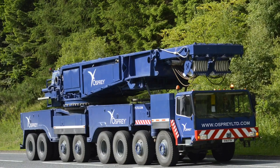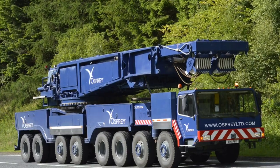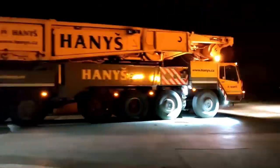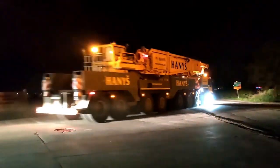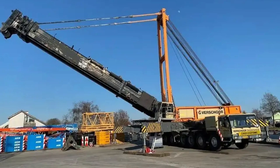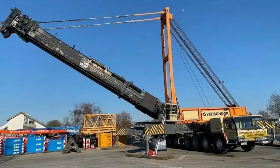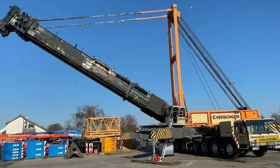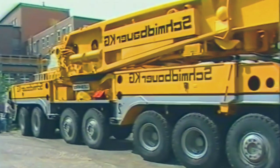Liebherr offers a wide range of crane models, from the LTM series known for their mobile off-road all-terrain chassis. The LTM M1800 is a proven heavy-lifting mobile telescopic crane, with an 800-ton capacity class, developed on an eight-axle chassis.